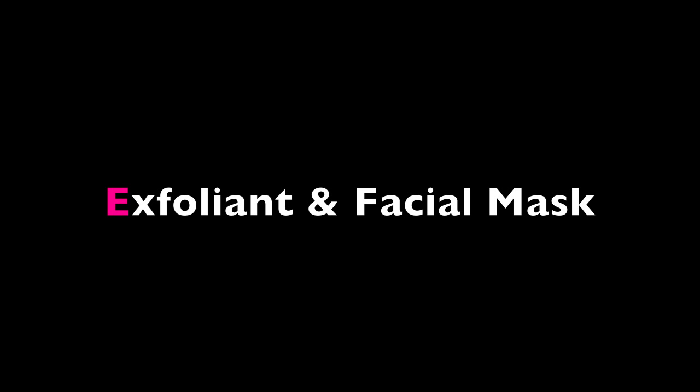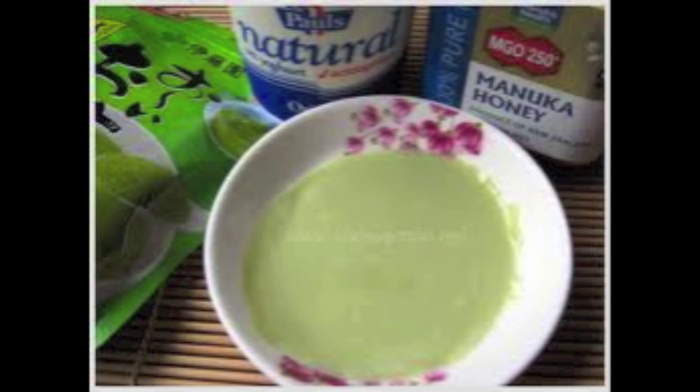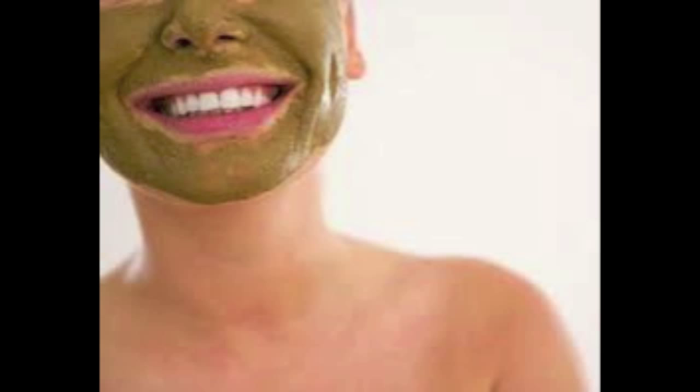Don't throw away your leftover green tea leaves. You can use them as an exfoliant and also a facial mask — just take the leftover green tea leaves, place them on your skin, and start exfoliating for a healthy glow. You can also add yogurt and honey onto the green tea leaves to make a facial mask to hydrate your skin.